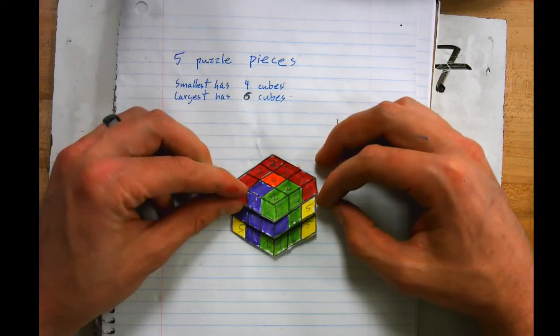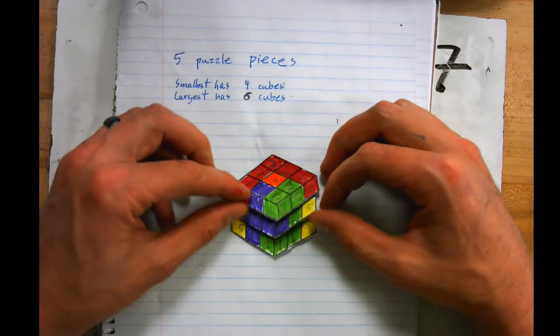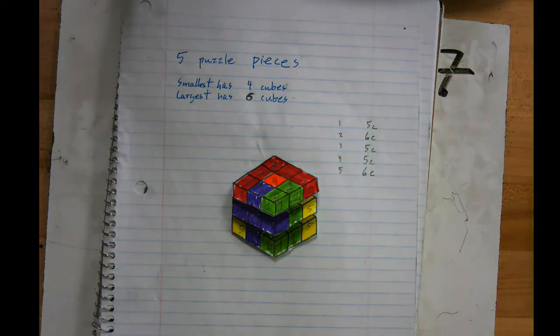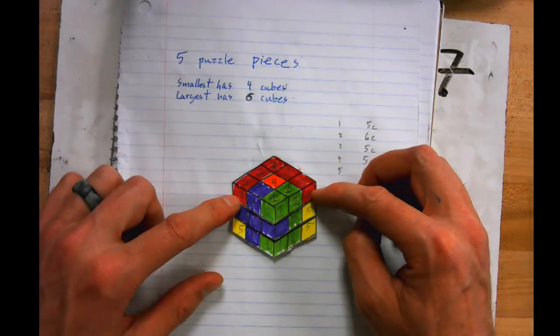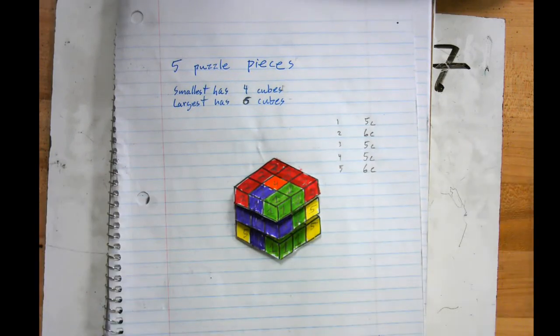Flip through it a couple of times slowly so I can go back and look at how your numbers are connected and make sure your puzzle piece looks good. If you have questions, obviously ask me in class. Give it your first shot — this is how you set it up, and I look forward to seeing what you guys make. Thank you for listening.